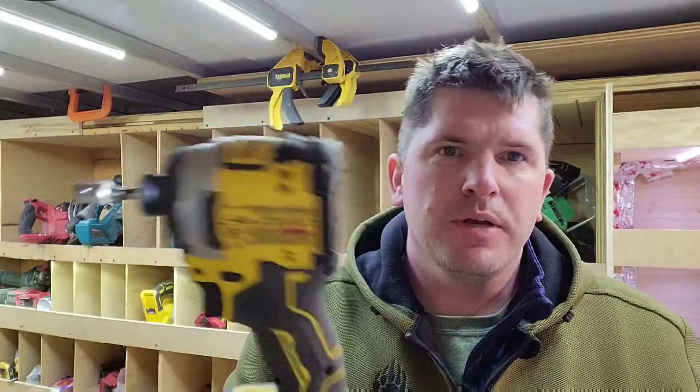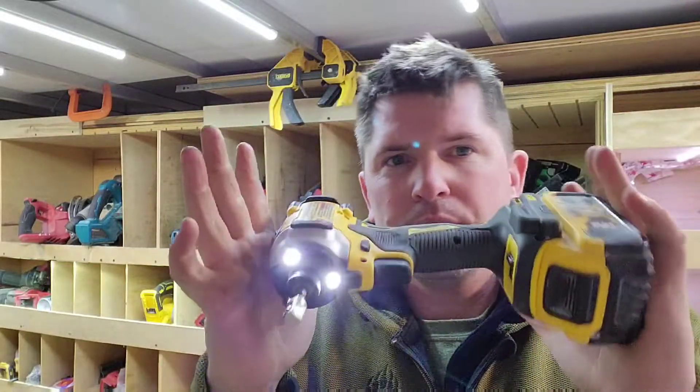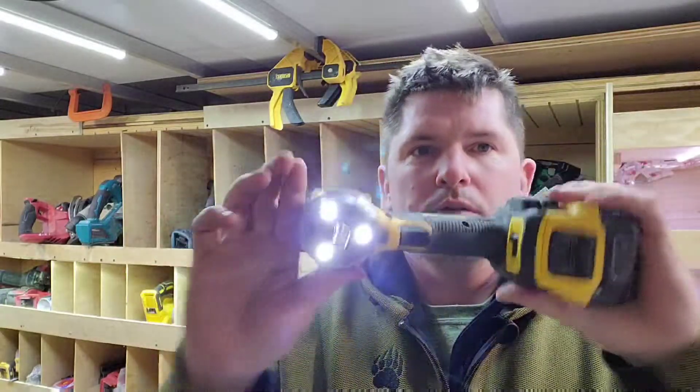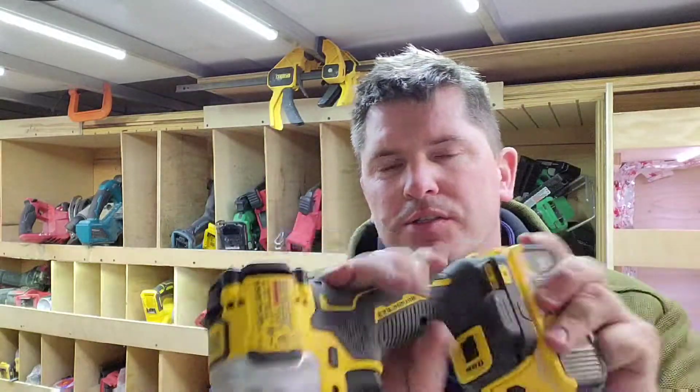DeWalt's DCF850 compact atomic 20-volt brushless — it's only 20 volts as it stands, but as soon as you pull the trigger it's 18 volts. They probably went with 20 volts because I think Milwaukee or TTI has the patent for 18-volt tools, so if a company makes an 18-volt cordless tool they have to pay TTI — that's how capitalism works.